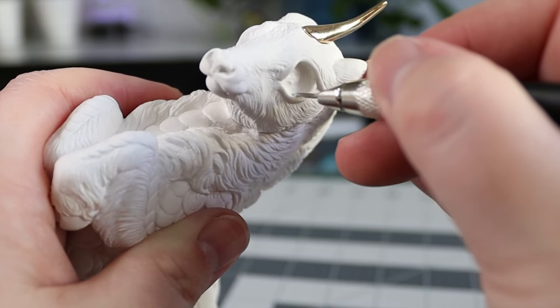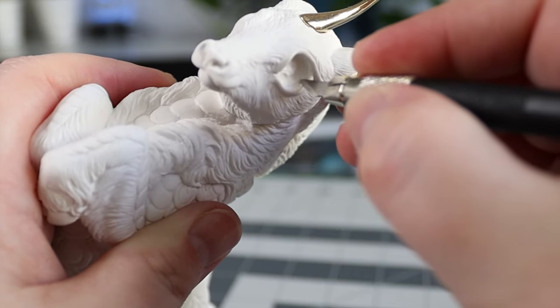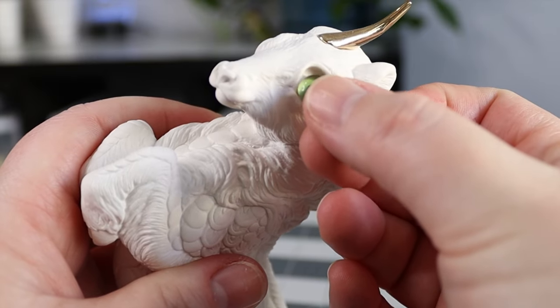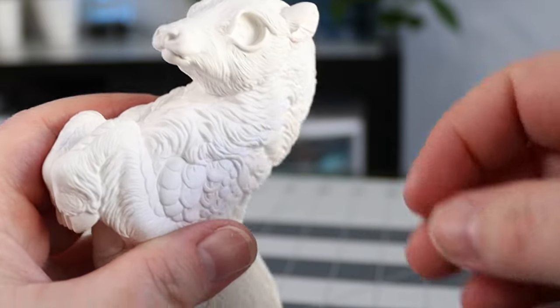I'm using a mini exacto blade, and I sanded this area as well after I was done. Here's my final fit test with the eye and it fits great — careful, they get squirrely.